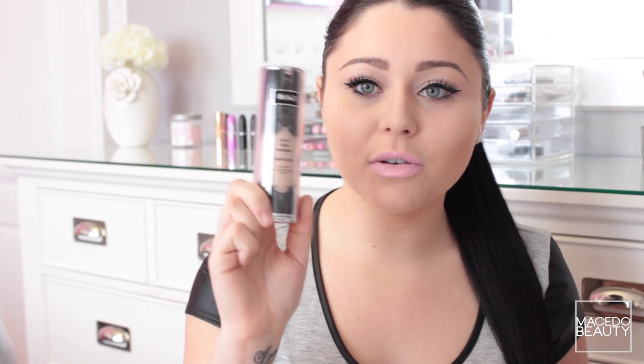Alright, so that was my first impressions and demo. I actually really love this foundation. All in all I give it a 9.5 out of 10 — just because I never give anything a 10. The bottle is absolutely gorgeous. If you liked this video, please give me a thumbs up, as it lets me know what types of videos you like. Also, follow me on Instagram — that's where I do daily updates and mini picture hauls. My Instagram is amymacedo, A-M-Y-M-A-C-E-T-O. Thank you so much for watching, and I'll see you in my next video!